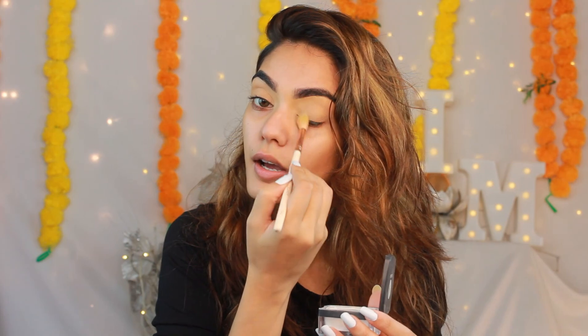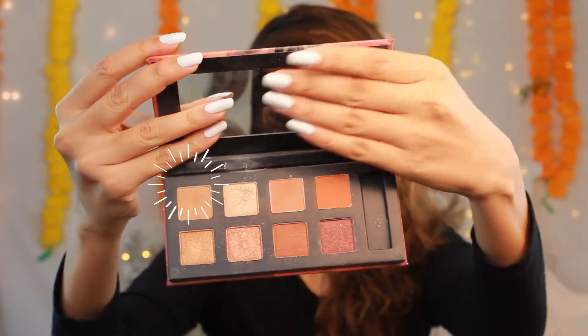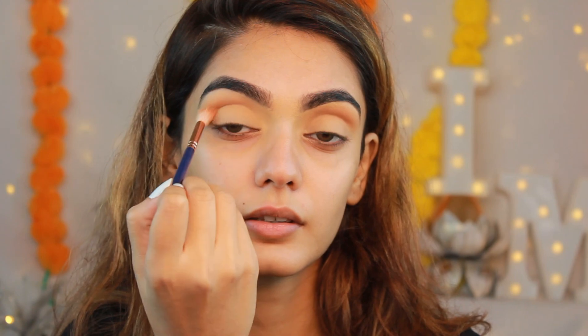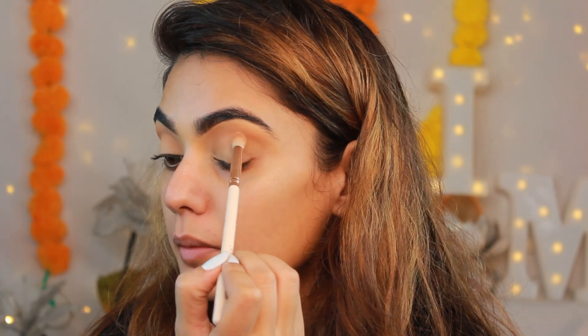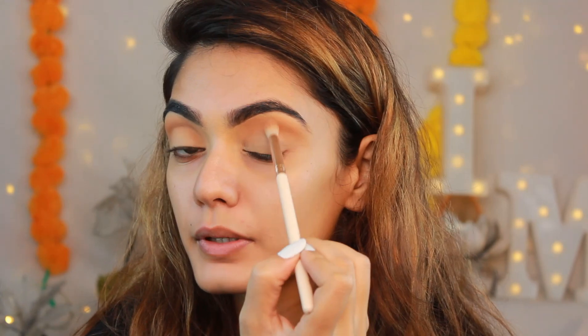Setting your concealer also helps your eye makeup stay on for the entire night or day. I'm using the Blend the Rules Eyeshadow Palette in R01 Flawless, applying it softly in my crease first. Then I take a smaller blending brush and go in with the deeper shade of brown right on top of the crease to deepen the color.